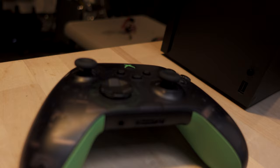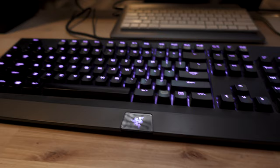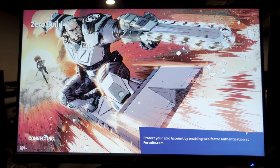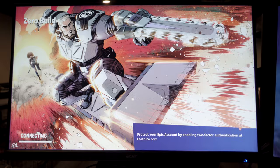The controller is off. Keyboard, mouse, Fortnite. This probably works on other games, but I can tell you definitely for Fortnite on Xbox Series X, that is how you play it without the controller.